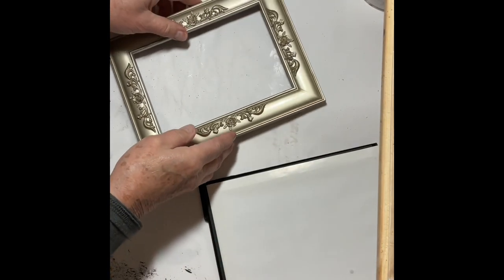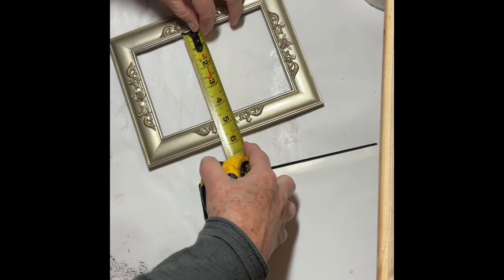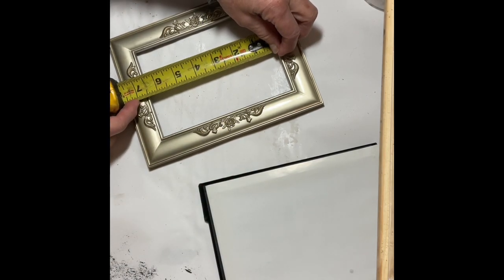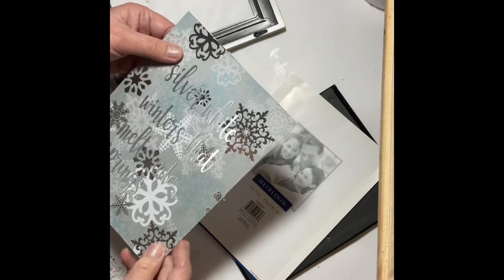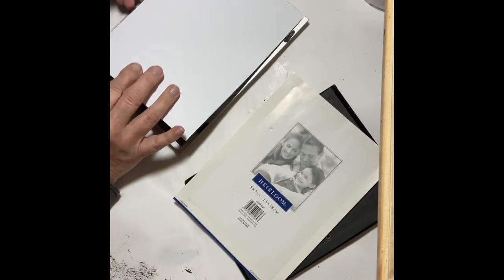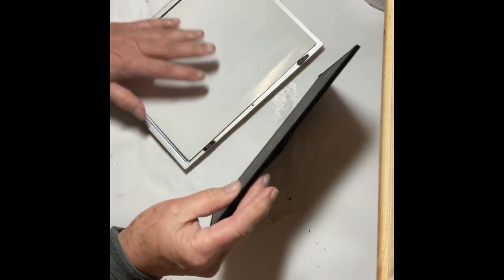Next is a really easy winter sign. I used an old frame I already had — the glass had broken on it — but I thought the silver was perfect. I used a piece of card stock from Hobby Lobby that had snowflakes on it, then on the Cricut machine I cut out vinyl letters that said 'Silver white winters that melt into springs.' I placed the vinyl lettering on the card stock and put it inside the frame — as easy as that, a simple little sign to add some winter decor.